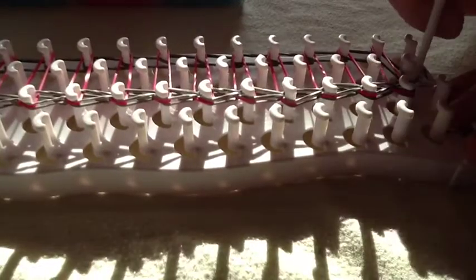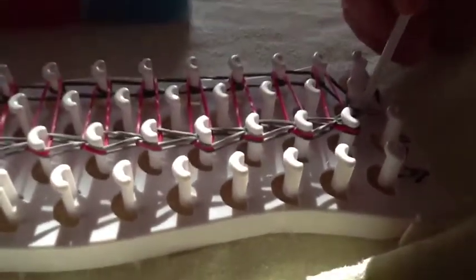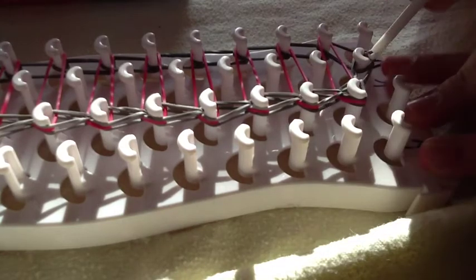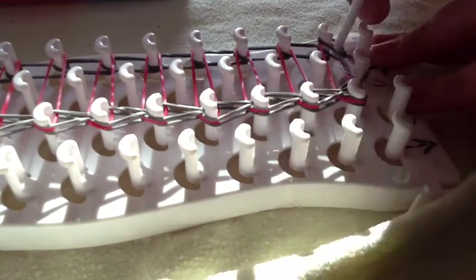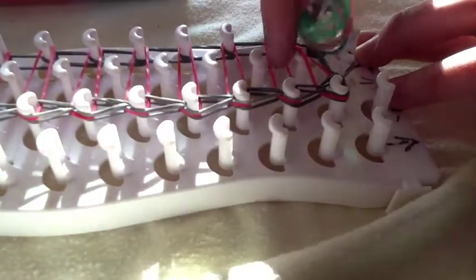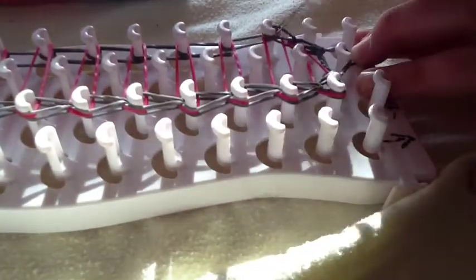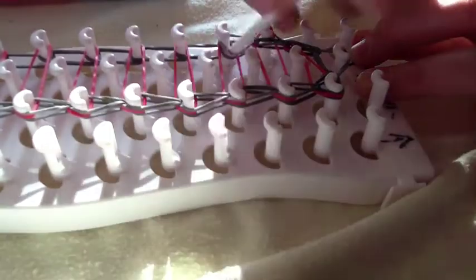Now we will loop the other side — just do the same thing as the other side. You will get behind the capping band and grab that band and bring it to the side. Get behind the red band and the band that you just looped and go forwards. It's okay if that pops off because it's already looped. Then you will go forwards, and then go forwards again.